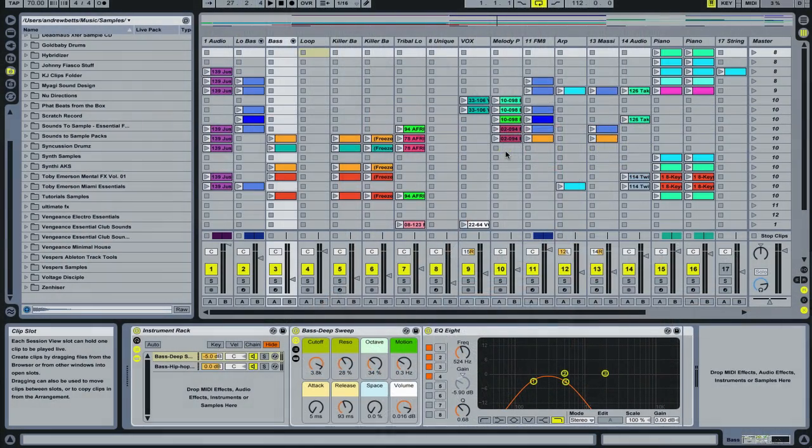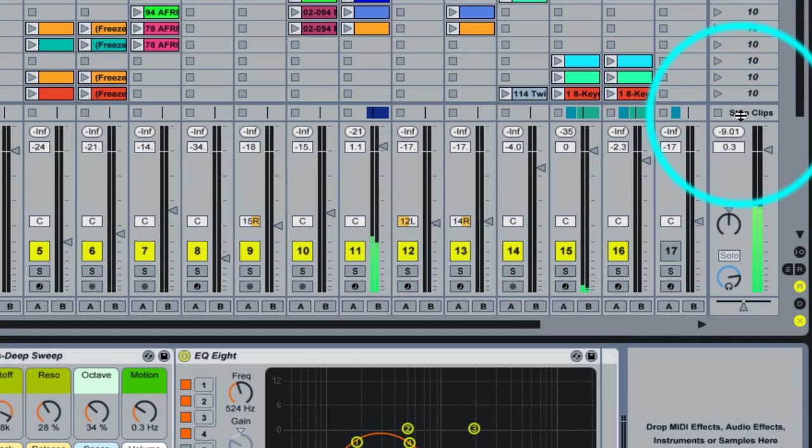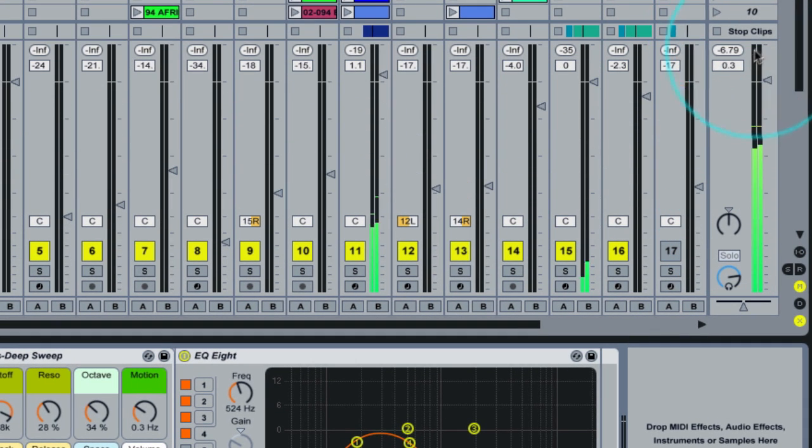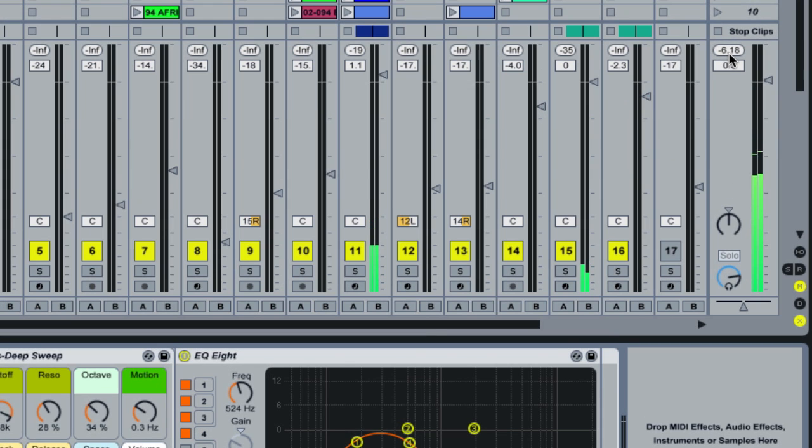Another tip is to make sure that you leave about six decibels of headroom on your track. This doesn't mean your fader stays in the green — it means you need to ensure you're six decibels below the zero decibel peaking point. This gives the mastering engineer more headroom to work with so you're not peaking or clipping, giving them nice breathing room to produce great results.